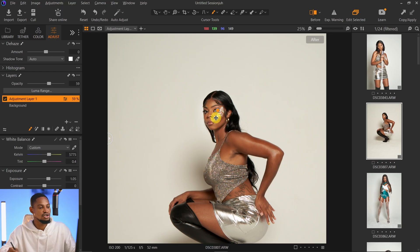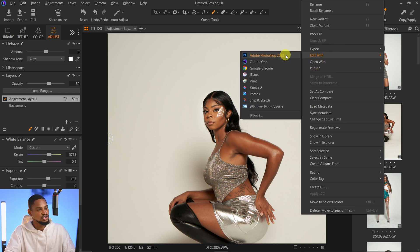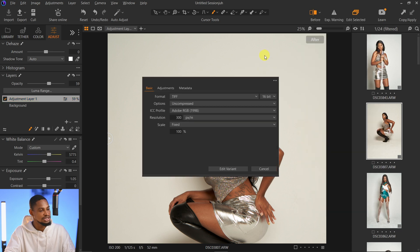For the last step, after cropping, balancing the exposure, doing the high dynamic range, getting the white balance right, and fixing the skin tone, I'll export the image for retouching in Photoshop. To do that, right-click on the image, click 'Edit With,' and select Adobe Photoshop. You can choose 16-bit or 8-bit — just click the bit depth option to switch, then click 'Edit Variant' and the image will automatically open in Photoshop.